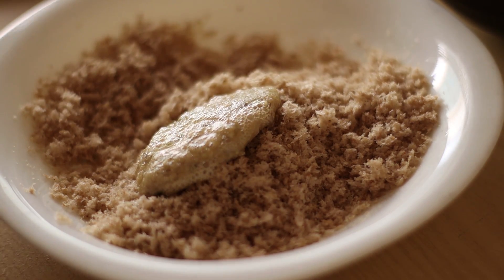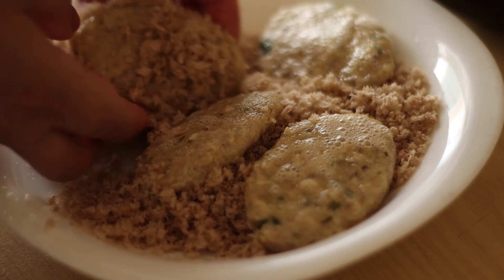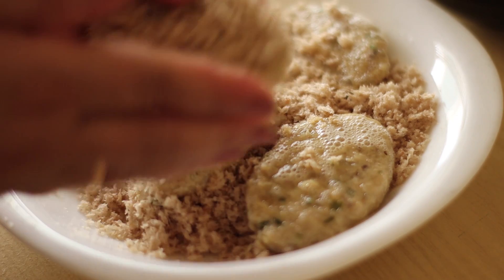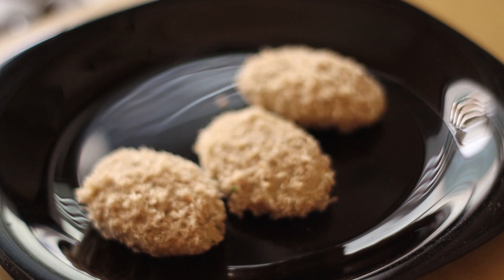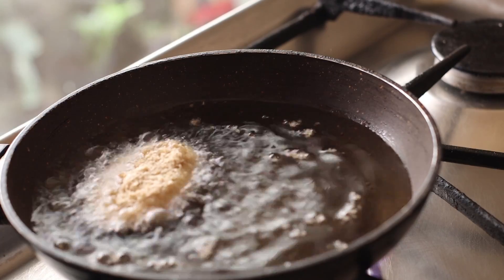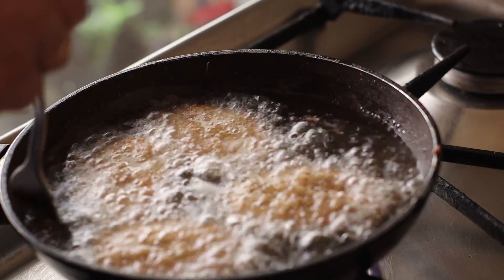I cut the bread crumbs and put the brown bread on the pan. We cut the bread crumbs in the pan and we will fry it. Medium to high flame — we will fry it.